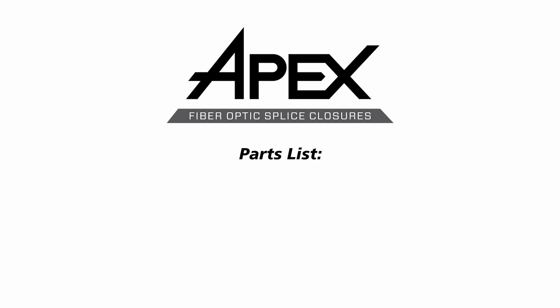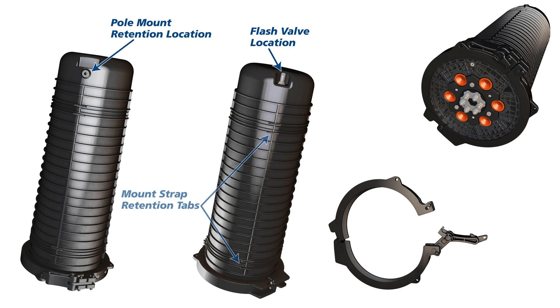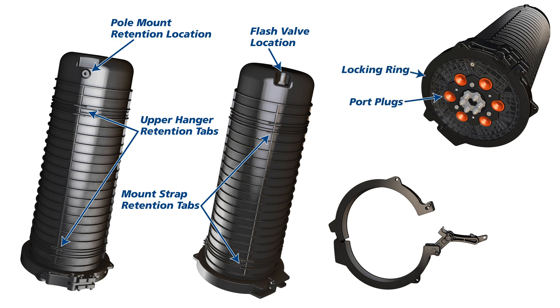Parts list: Flash valve, pole mount retention, mount strap retention tabs, upper hanger retention tabs, locking ring, port plugs, ground studs with bonding linkage.